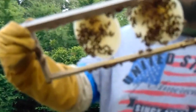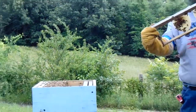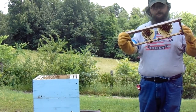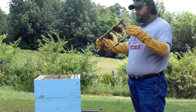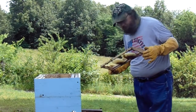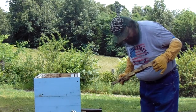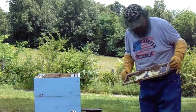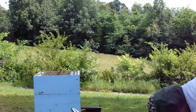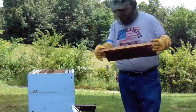Just throwing a little nectar in it. Looks like we might have a few eggs in there — it's hard to tell. No, I don't believe there are any eggs in there.